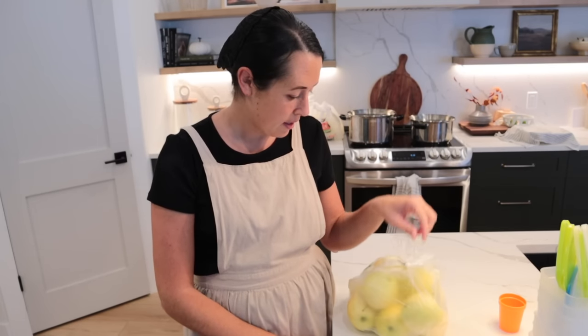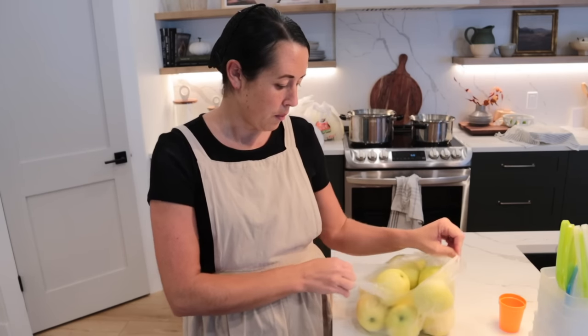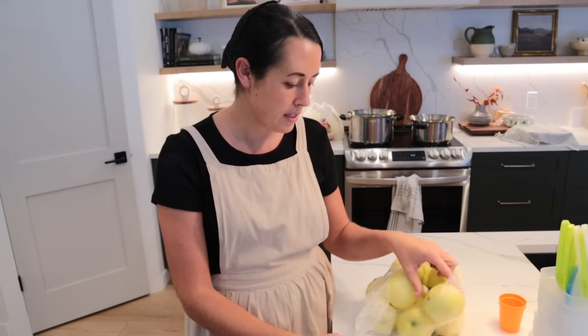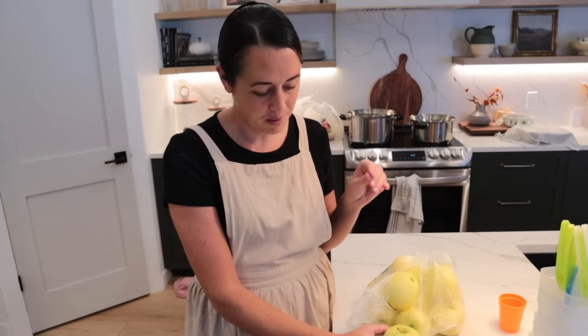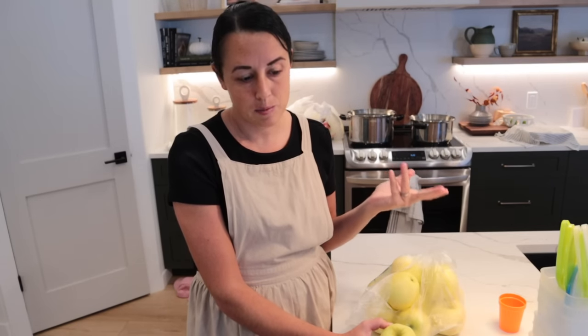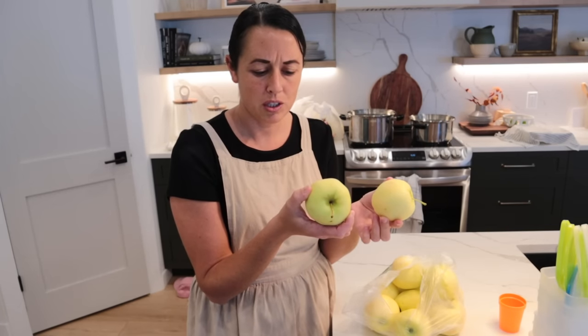So I'm doing a batch of applesauce this morning. Detweiler's has ginger gold apples, which is what we used to prefer when we did applesauce more in Ohio. This is going to be a smaller batch — we don't eat a ton of it ourselves, but I like to have some on hand and I freeze it. I don't usually can it, though I canned a little bit last year. I just like the slushy frozen applesauce, and plus I don't have a ton of canning space, so it works out.